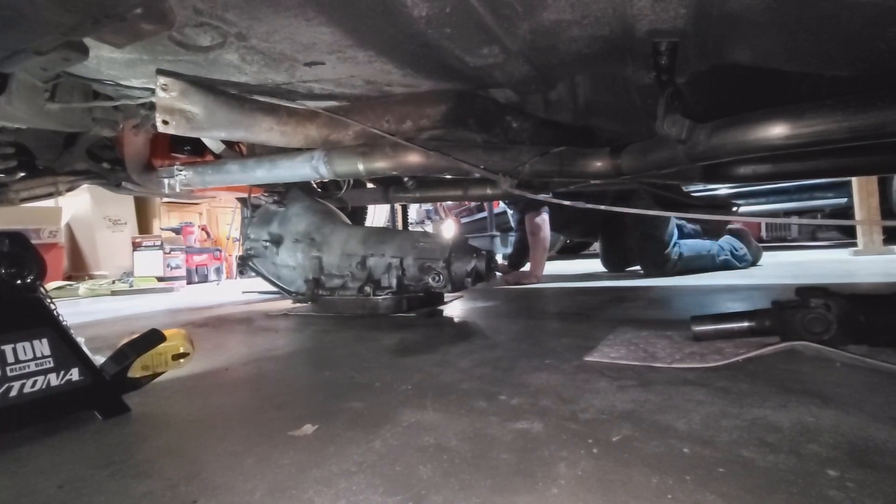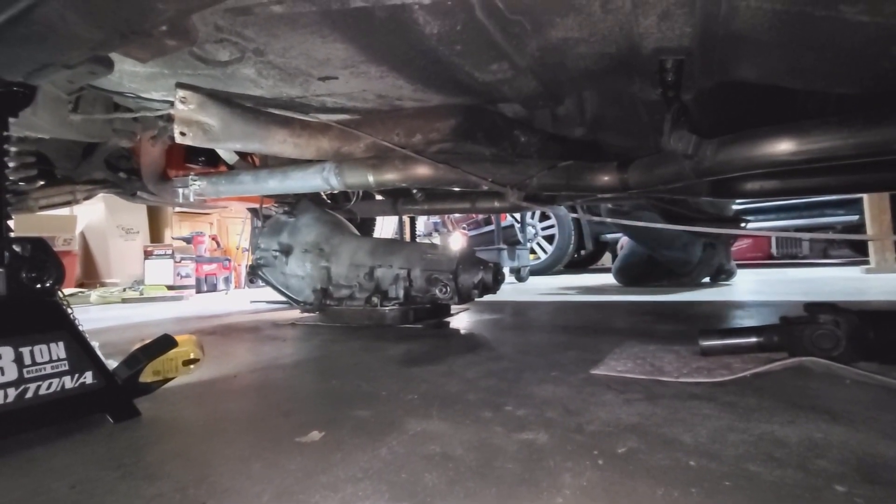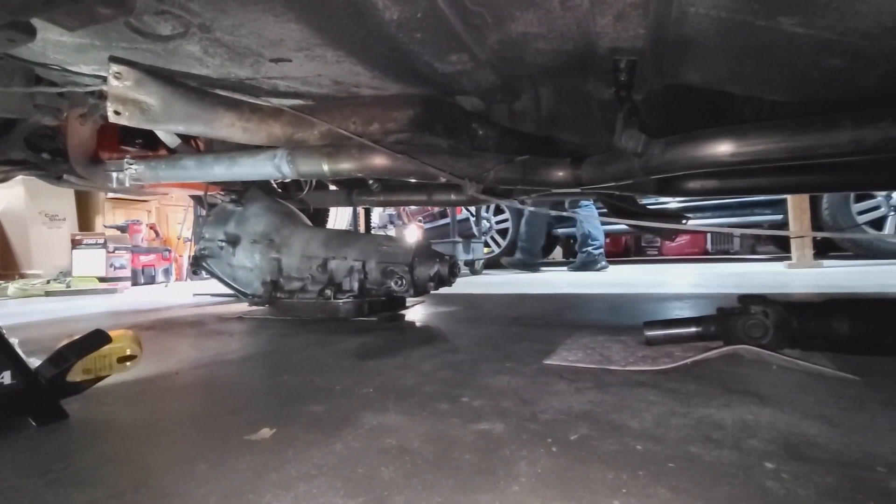There she is - out of the car. We'll show you once we get it dragged out.